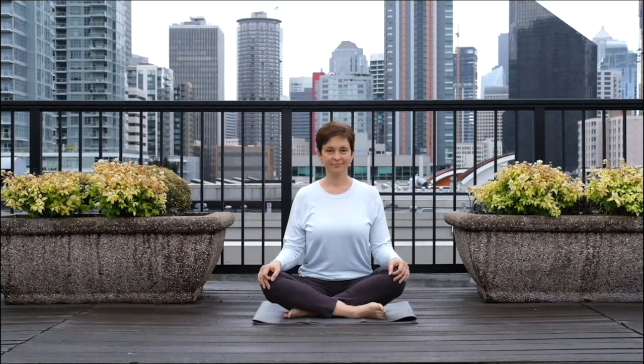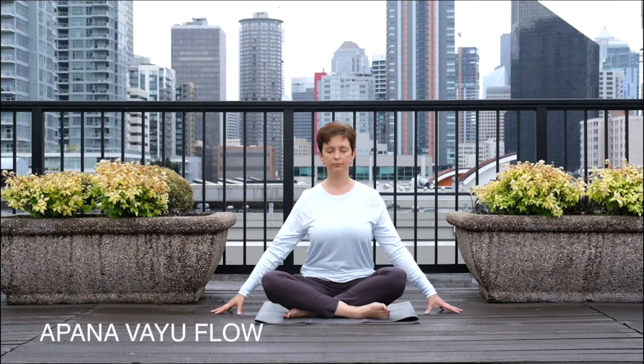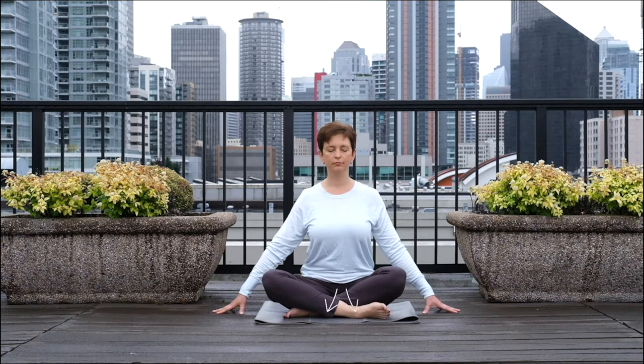Hello, and welcome to Breathe It In Pranayama Practices. Today, we will focus on belly breathing and apana vayu flow to help you discharge excess mental energy and feel more grounded and stable. Today is a beautiful day. Let's breathe it in.